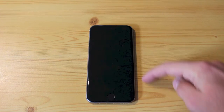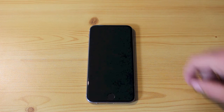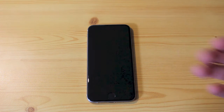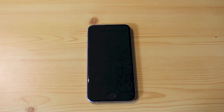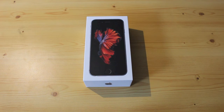The phone is 138.3mm high, 67.1mm wide, and 7.1mm deep — so it's a bit higher, thicker, and wider than the iPhone 6. There are a lot of new things going on inside. We have an all-new A9 chip from Apple with a 64-bit architecture and M9 motion coprocessor, replacing the old A8 chip.